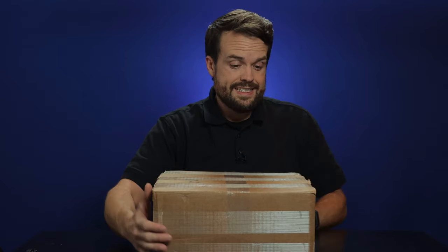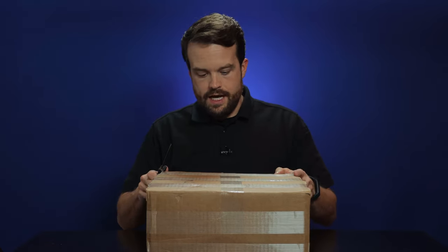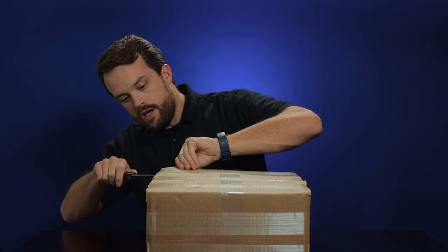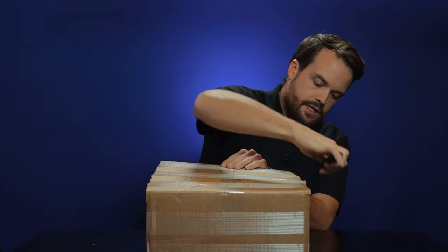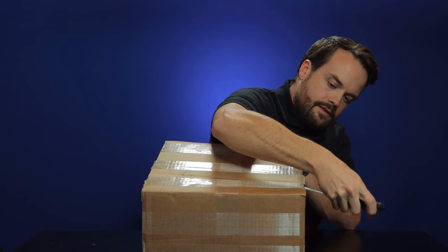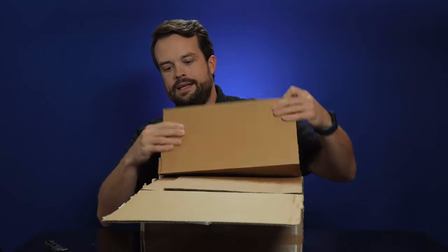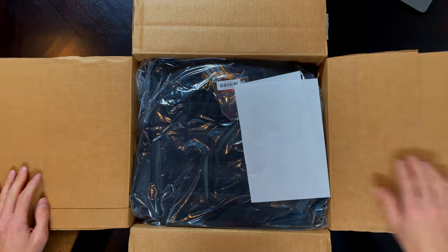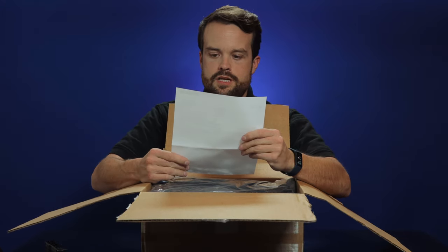I'm hoping it's body armor. It's heavy. I have no idea what's in it. I think I'm just going to open it up and see what's inside. Here we go. We've got some good tape on the sides here. It's quite sealed. We've got the stuff that's inside.